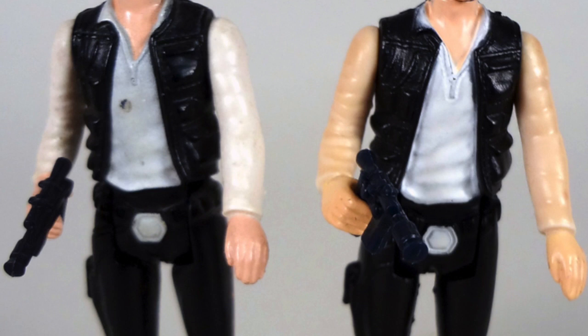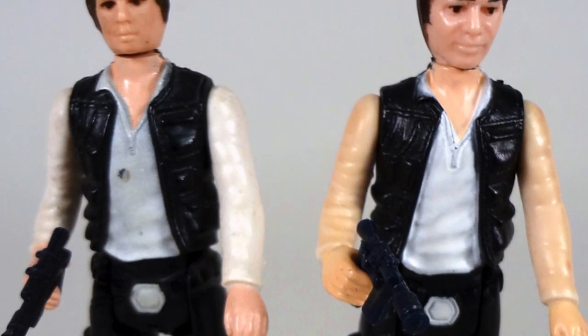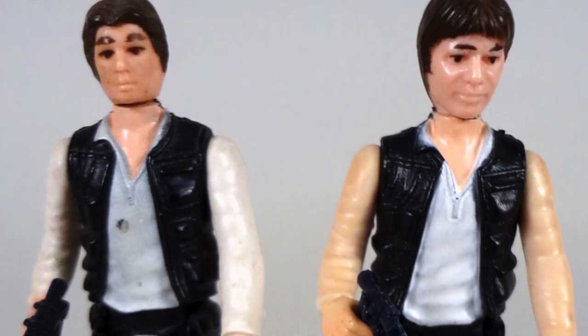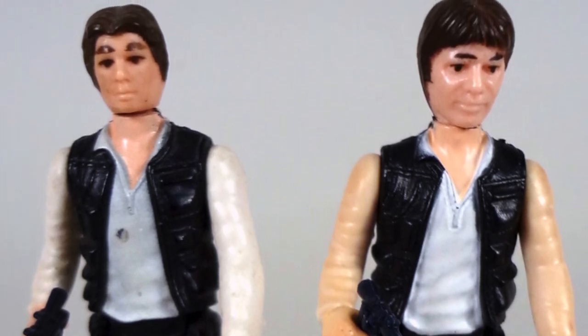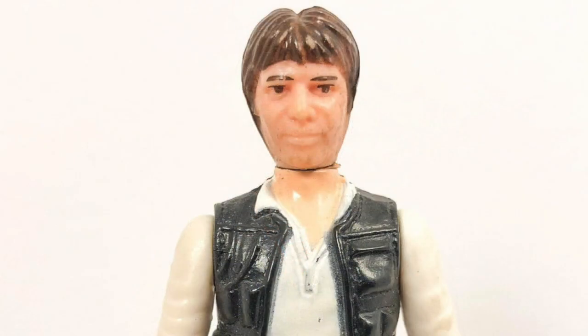With each new movie, Kenner kept producing the older figures just putting them on new cards. Let's look at the figure loose first. Han Solo came with two variations: big head and small head. The small head was released first in 1978, and in 1980 it was switched to a bigger head as Kenner felt the other head was too small. If you ask me, the big head looks kind of silly.